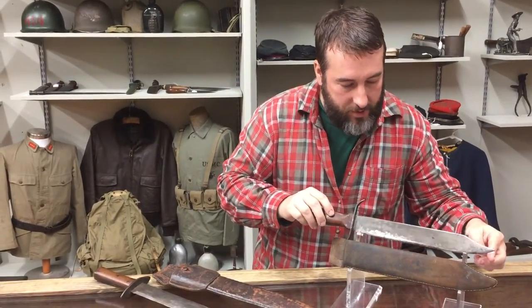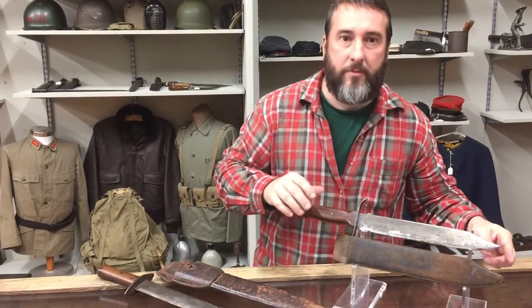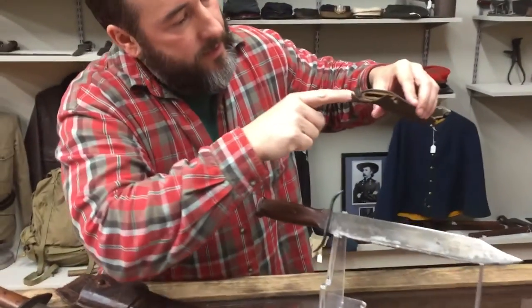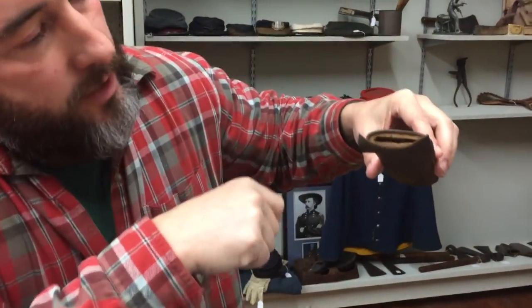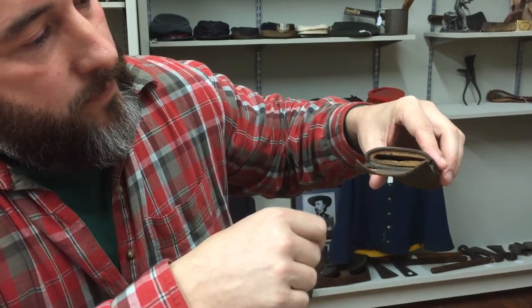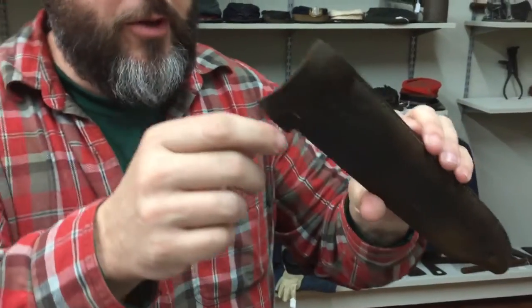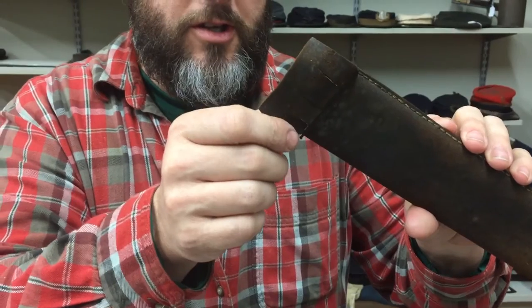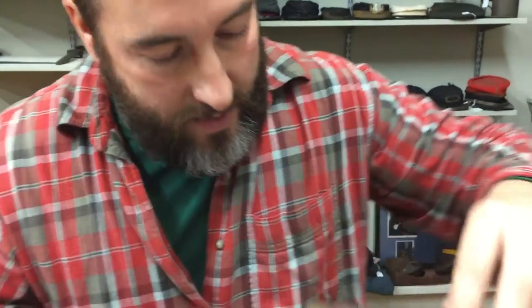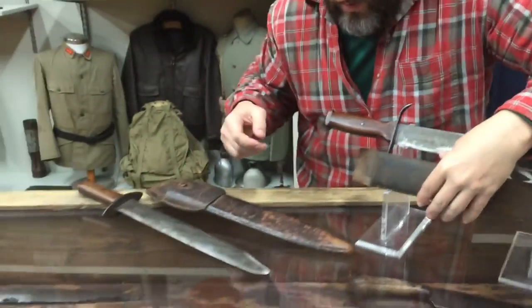Of course the next cool thing is when you can find a southern knife with its original scabbard. This is a wood scabbard covered in leather, still has the belt loop. One little fly in the buttermilk is just a little bit of leather wear and tear there — that can be easily repaired. I'm not into repairing relics; leave them be.